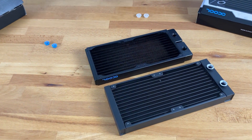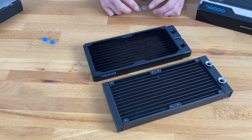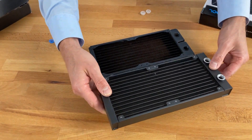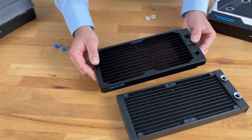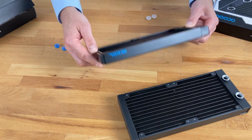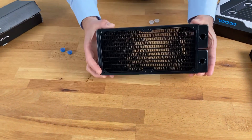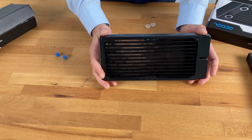Basically what you need to know is that aluminum radiators are more suited for industry applications where you have the right cooling fluid and know exactly what you're doing. The copper radiator is for 99.9% of end users building their own custom water cooling system. My recommendation is always: I know aluminum is cheap and light and looks like a good choice at first, but if you want the best water cooling system, please always choose a copper or at least a brass radiator.